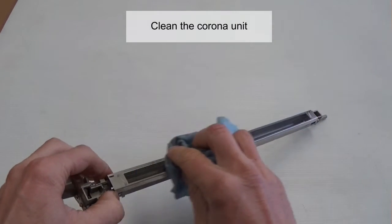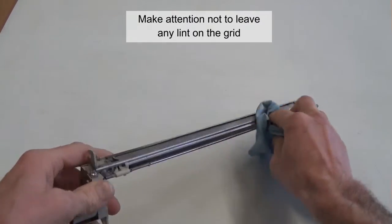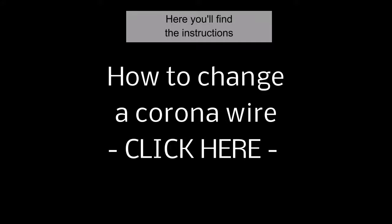Clean the corona unit. Make sure not to leave any lint on the grid. You will probably need to change the corona wire; instructions are provided here.